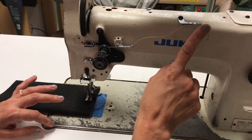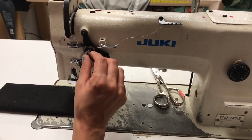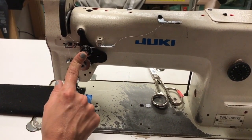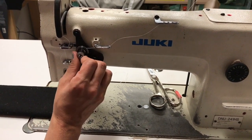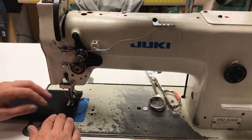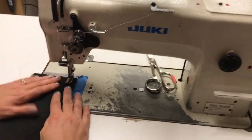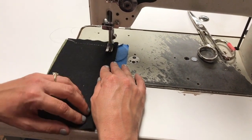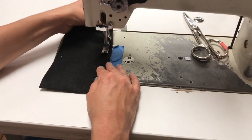We showed you earlier that the threading is one way you can somewhat adjust the tension, but this dial right here is going to be our major top thread tension adjustment. Lefty loosey, righty tighty — and actually that feels a little better to me. I think the top thread was quite tight. Now that's laying nicer for us.